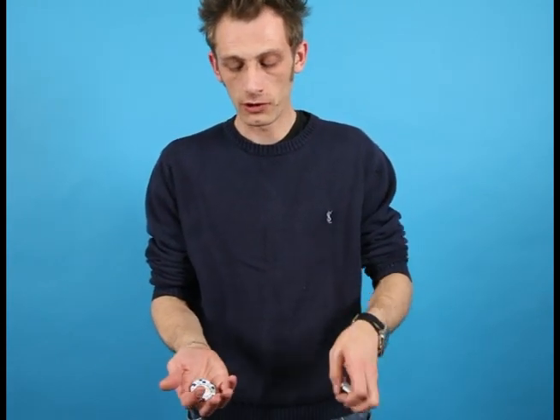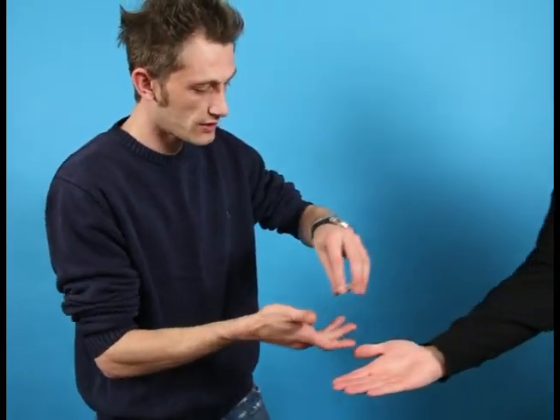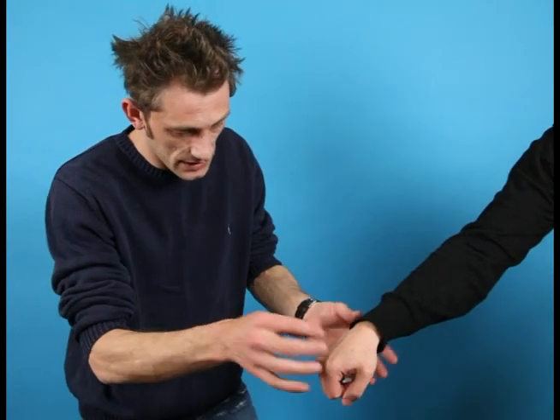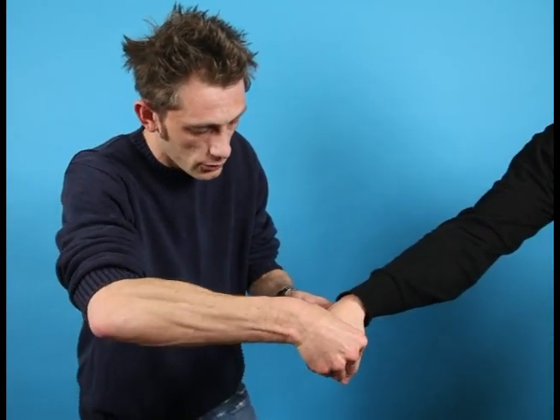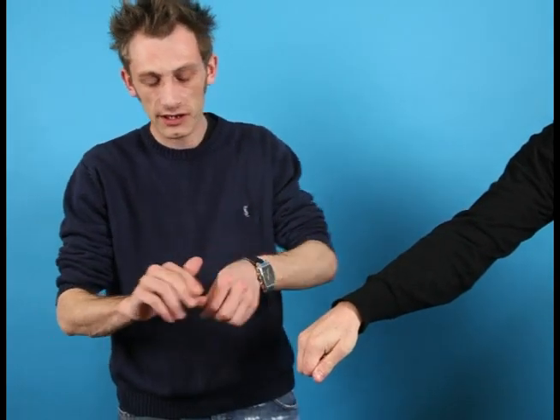Everyone wants to see the last chip go. Scott, do me a favour, just hold out your hand — fantastic. I'm going to place the chips in your hand, just close your hand, turn your hand over — fantastic. I'm just going to reach in, Scott, and I'm just going to remove — that's it, you're a bit tighter now — I'm just going to take out one of those chips, so I'm going to take this one here.